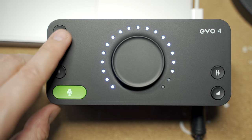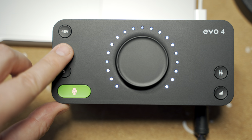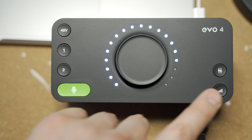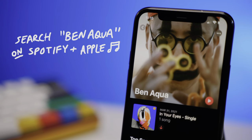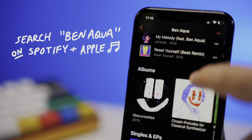It has a green button which is a smart gain that automatically sets your gain level, so you don't have to wonder about clipping. That's a really cool feature, especially if you're just getting started. But even if you're a professional — like I've been doing YouTube for years and recording music for years — you can hear my music on Spotify and Apple Music by searching for Ben Acqua. I highly appreciate all of your support. I think this Evo 4 is phenomenal.